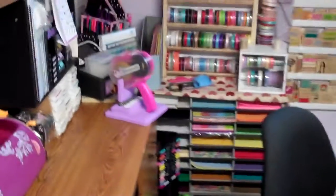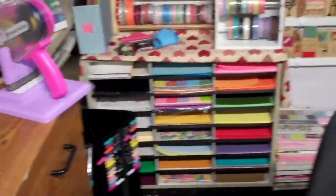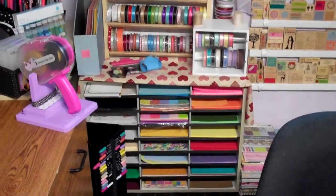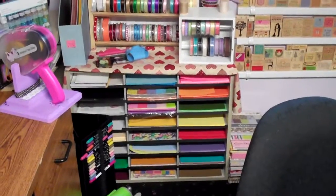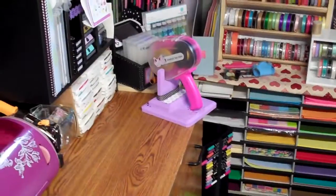This right here is a little paper rack I got at a garage sale — it's probably meant for a teacher or something, but it works perfectly for my 8½ by 11 paper. I just sort it by color: bright orange, light orange, and so on. It's great when I'm quickly doing my Cricut cuts and need something fast.